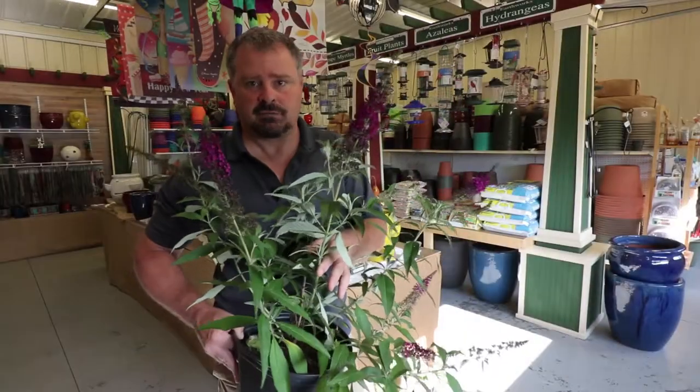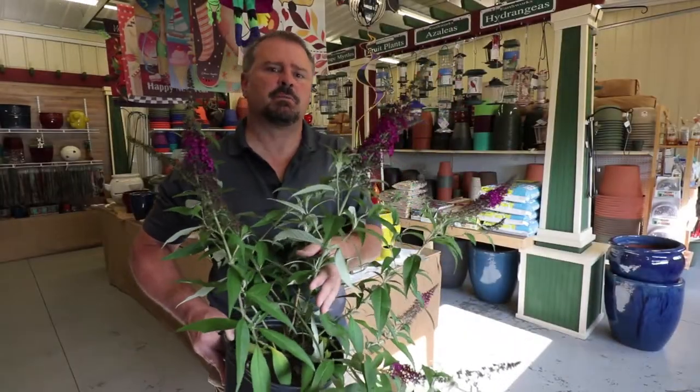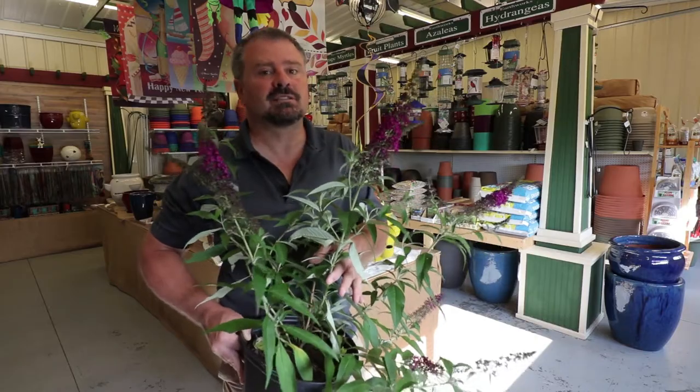Royal Red, like a lot of the other butterfly bushes, can end up six feet or more in height and it can actually do most of that growing in a single season.